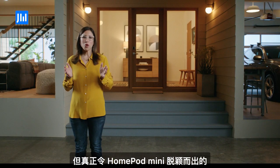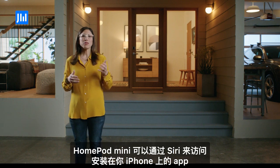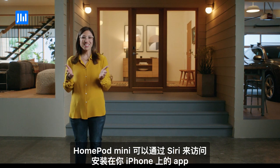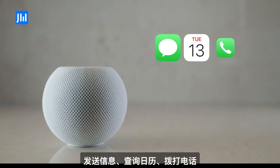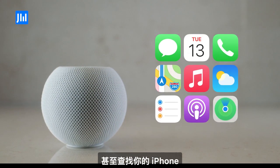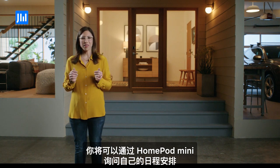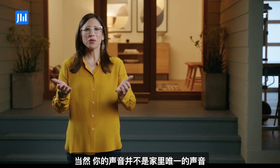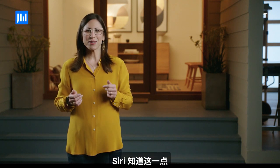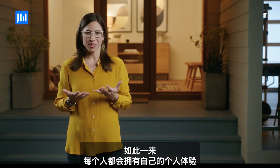But what really sets HomePod mini apart is Siri's deep integration with iPhone. Using Siri, HomePod mini can access the apps on your iPhone to send a message, check your calendar, make a call, even find your iPhone. And because of this, you'll be able to ask HomePod mini for a personal update with just a single request. Of course, your voice isn't the only voice in your house. Siri knows that and can recognize the voices of each member of your household so that everyone gets their own personal experience.